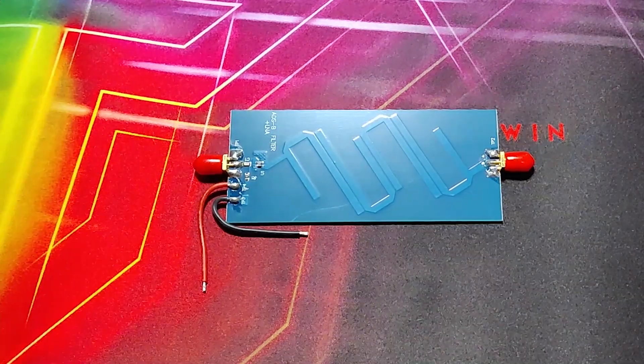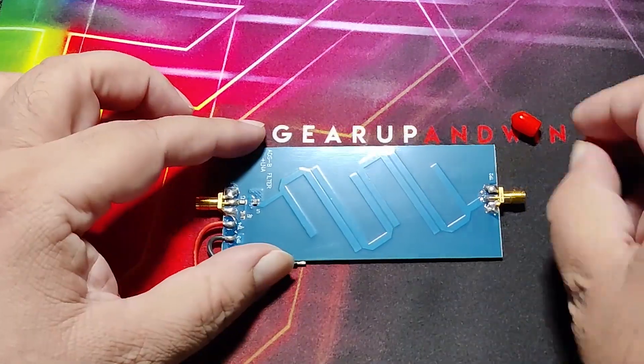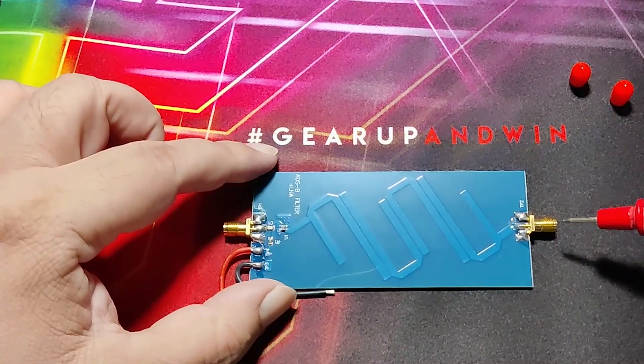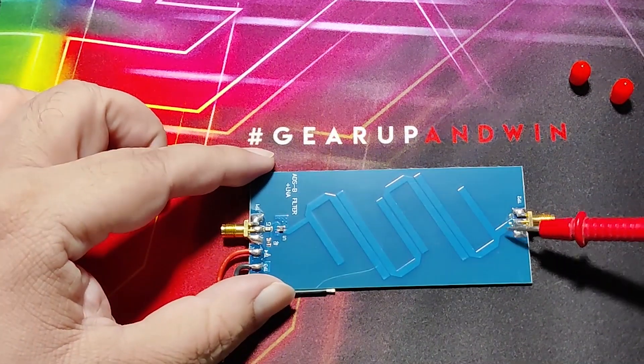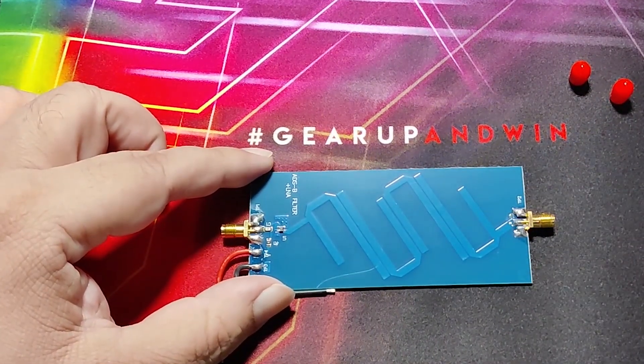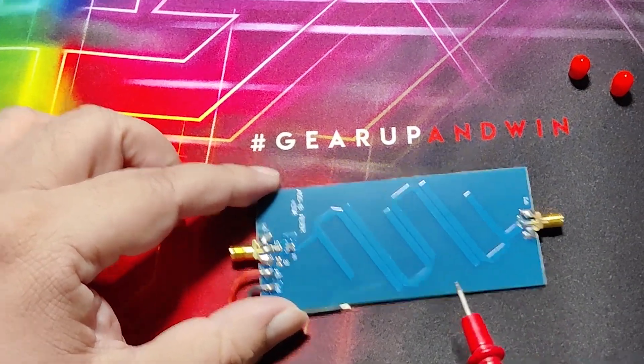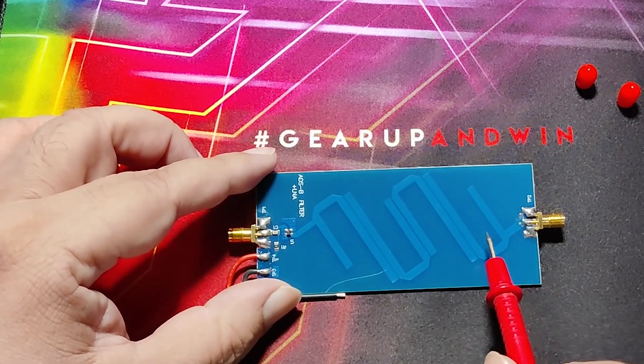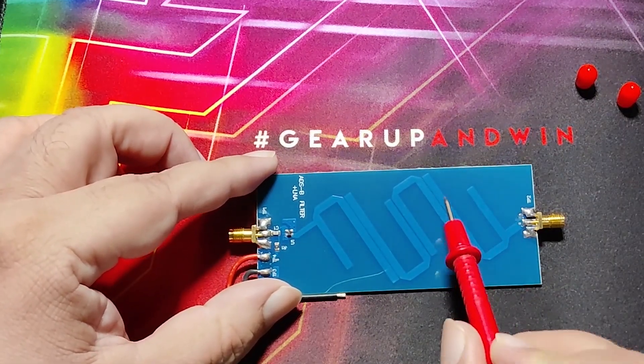This is the ADSB filter plus low noise amplifier. This is the antenna input — signal enters from here. This is the PCB-based band-pass filter. It has more than 30 dB rejection for out-of-band signals. After the signal flows through here,